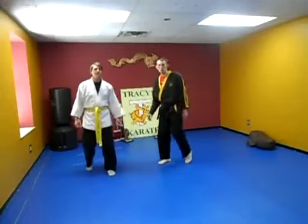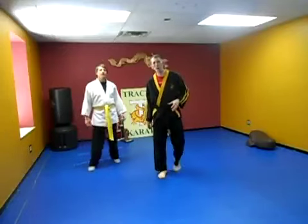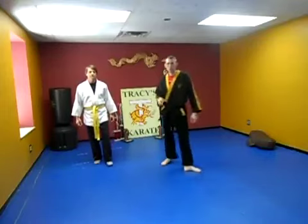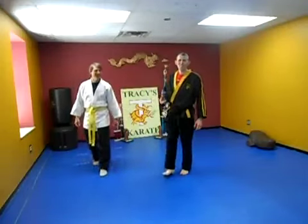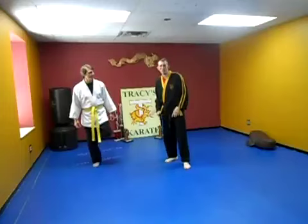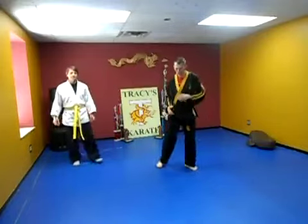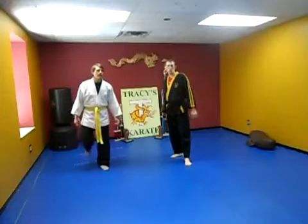Commonly in Kenpo, we use the axe kick from a takedown and then come in. There are different common follow-ups in Kenpo after taking a guy down: one is kneeling on him and punching him; another is this axe kick we just did; and another would be a wheel stomp. So takedown-stomp, takedown-axe kick, takedown-knee punch — those are the three most common follow-ups in Kenpo on the ground.